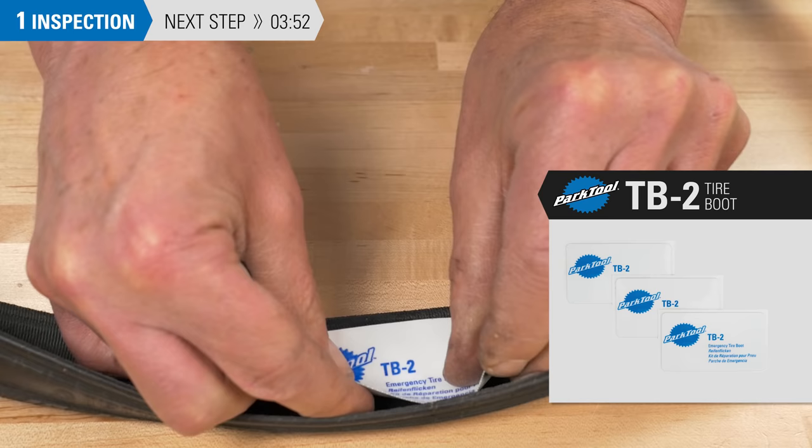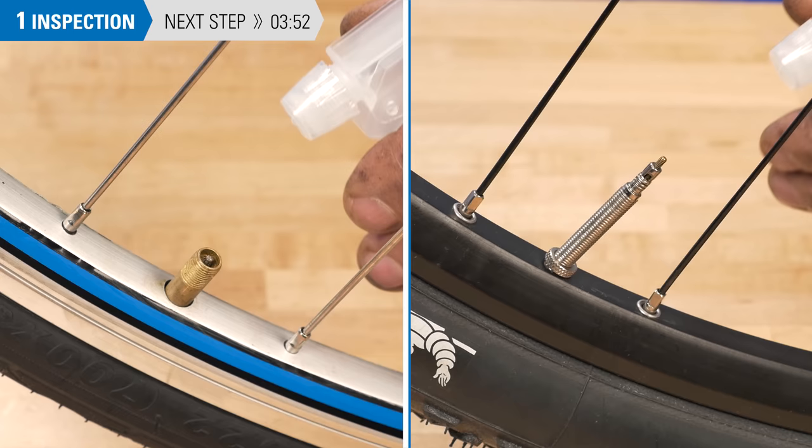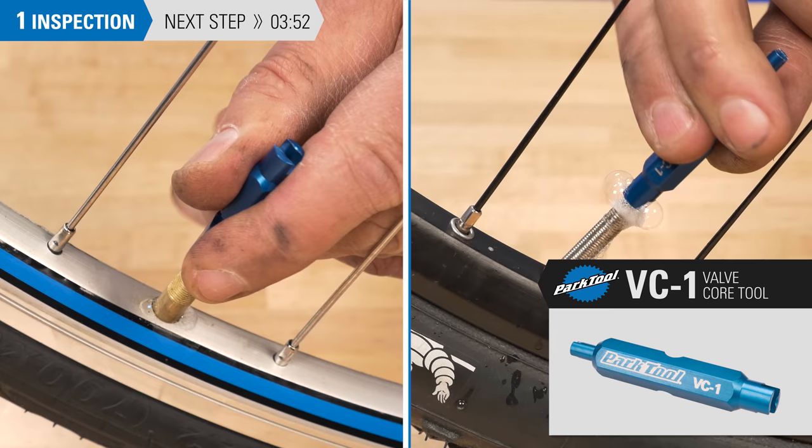Peel the backing and apply the tire boot over the damaged area. If you have inspected the tube and find no holes, it is possible the leak was at the valve core. Put some soapy water on the valve and inspect for any bubbles. Schrader valve cores and removable Presta cores can be tightened using a valve core remover, such as the Park Tool VC1.